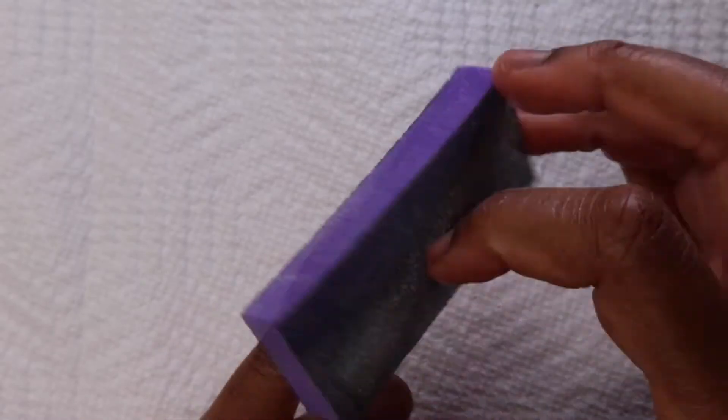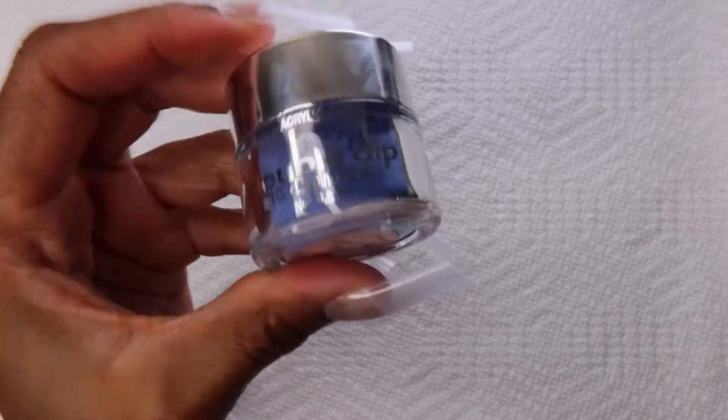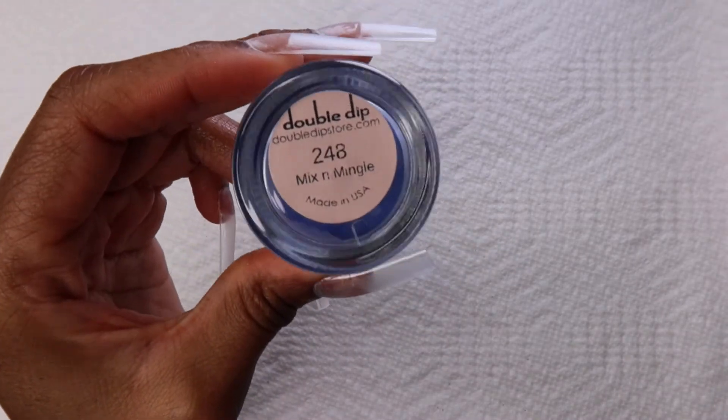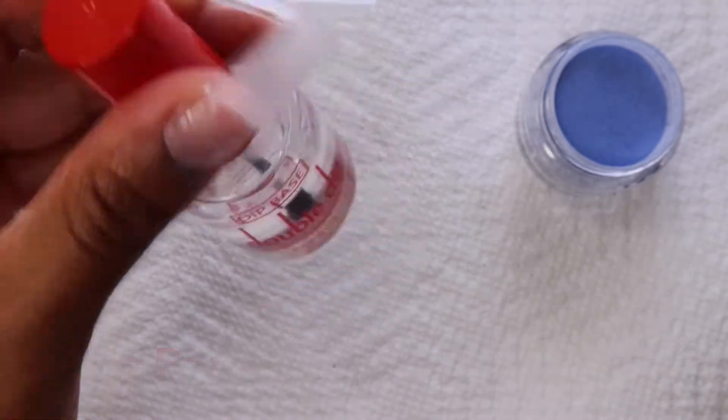Right here all I'm doing is buffing the nail tip so there are some rough edges and the dip powder can have something to hold on to. I'm gonna be using this shade of blue named Mix and Mingle.